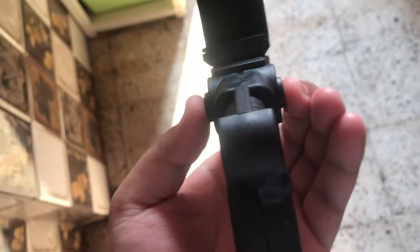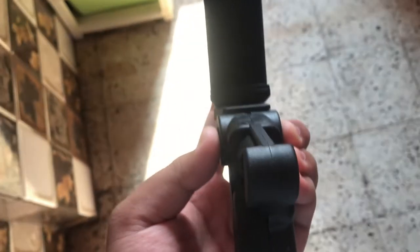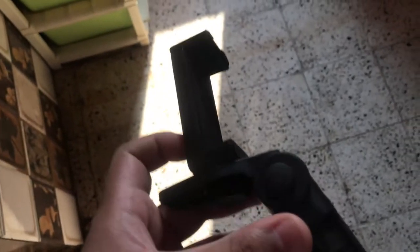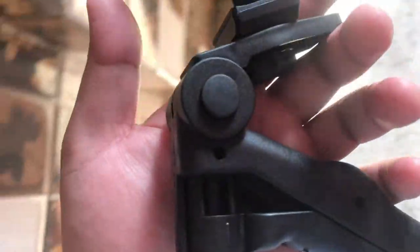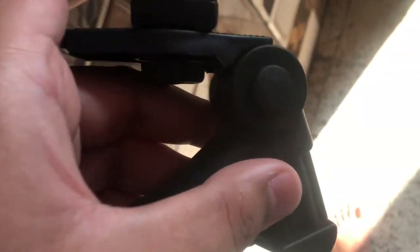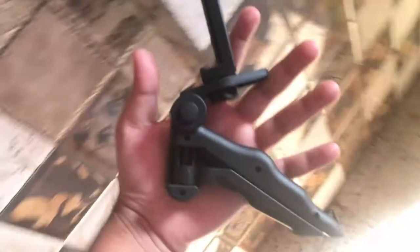You have to hold and press both these buttons and then you can easily move it. That's something I wanted to tell, and I think that is a very good option in terms of operation. So overall, what do you think about this tripod? Do let me know in the comment section. Should I use it in the next vlog or not? Let me know.